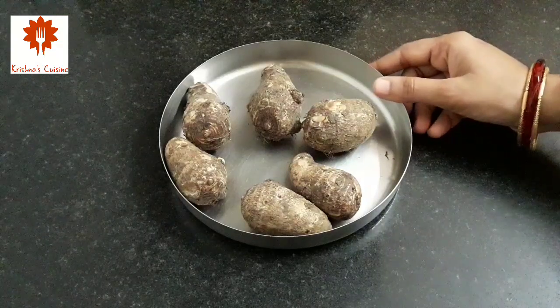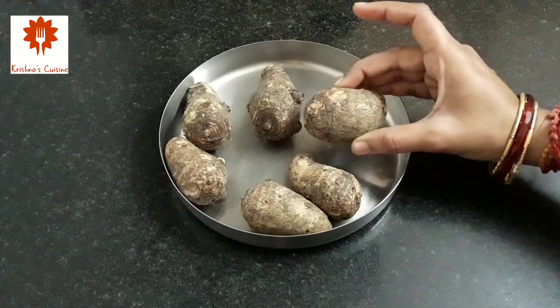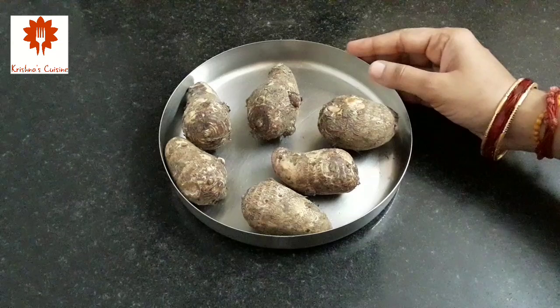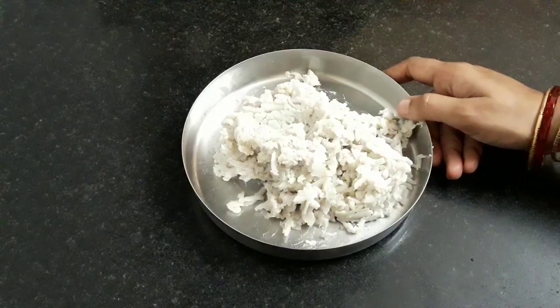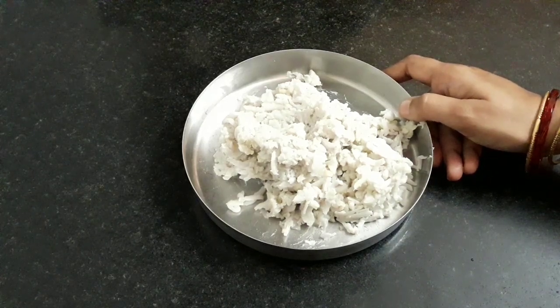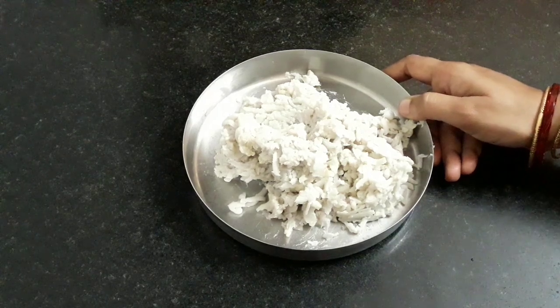Here I have taken 250 grams of Arbi and washed it well. Boil this Kolokasya for 3 whistles in a cooker and let it cool. I have boiled, cooled and grated the Arbi. This grated Arbi is around 1½ cups. Transfer this into a mixing bowl.